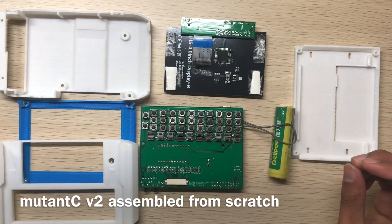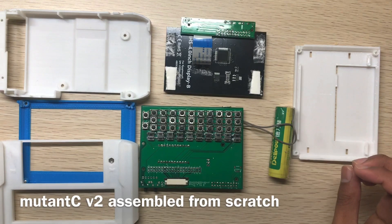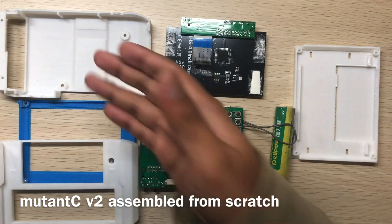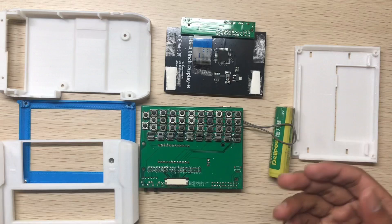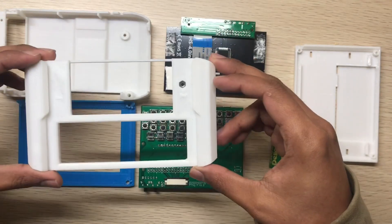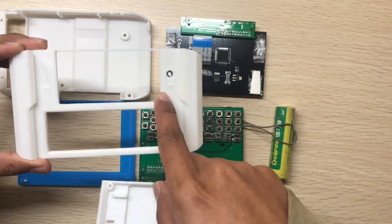In this video I will assemble the Mutancy version 2 from scratch. There are six parts excluding the battery, so let's assemble. This is the new top body.